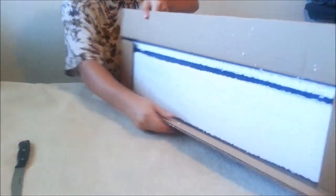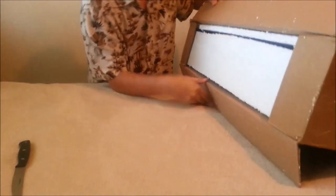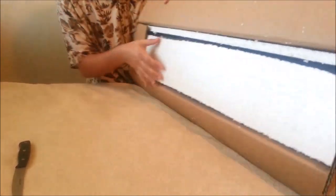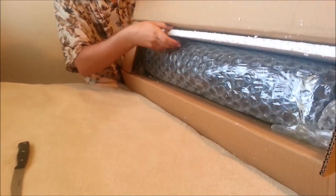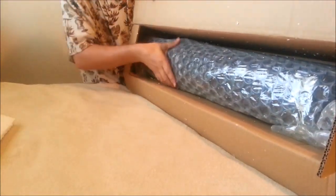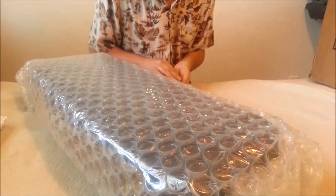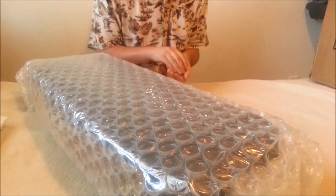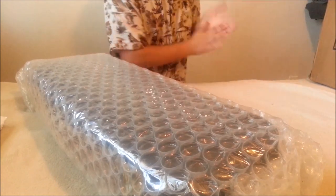Okay, so we have styrofoam in here. Here we go — pretty nice case, actually. I was thinking it was going to be one of those violin-shaped ones, you know, the ones that look like a little tiny guitar case. This is actually square, so it's actually not bad. Pretty surprised.